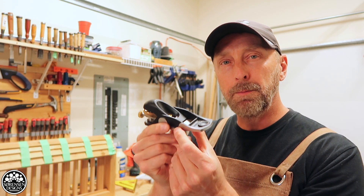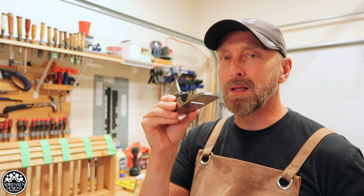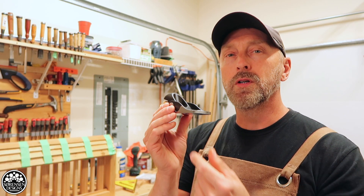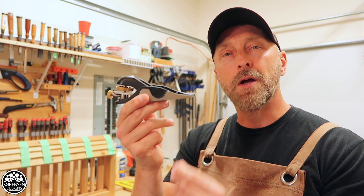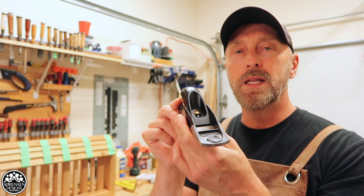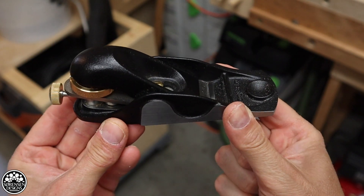Now this beautiful little plane looks kind of like a block plane. It's kind of hard to describe — it does a lot of things in the shop, as I've discovered. I've heard good things about it from other YouTube woodworkers. Veritas planes are made in Canada. They are beautifully crafted, beautifully machined. As with any good block plane, it is easy to adjust and easy to use.